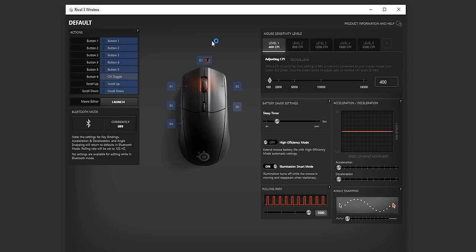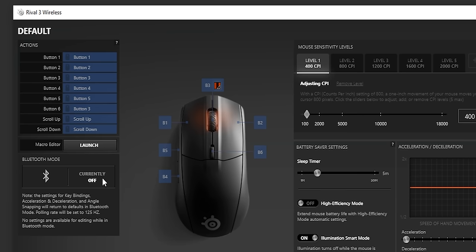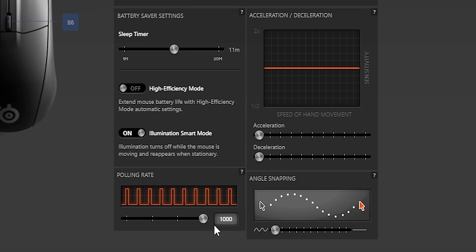Let's take a look at what this mouse looks like inside the SteelSeries Engine software. There are so many more settings than I expected — this is like a tinkerer's dream, very impressed. You can customize all the buttons, turn on Bluetooth mode, and you have different profiles. You can save up to five profiles on the mouse and switch between computers with them saved, which is a lifesaver. You can adjust DPI in increments of 100, set a sleep timer, and turn on high efficiency mode to lower the polling rate and get that 400 hours of battery life. You can also change acceleration and deceleration, but if you're a true gamer you turn all that off — you want that raw input.